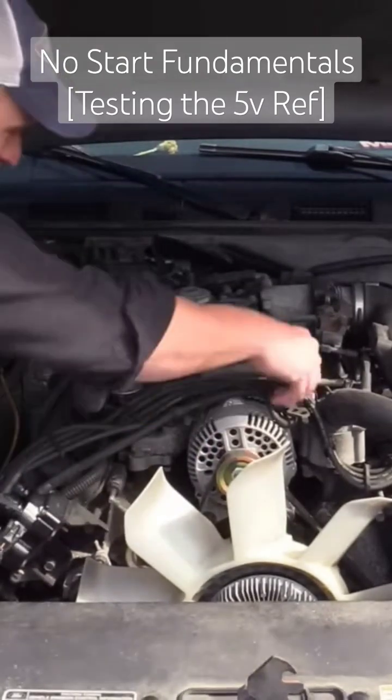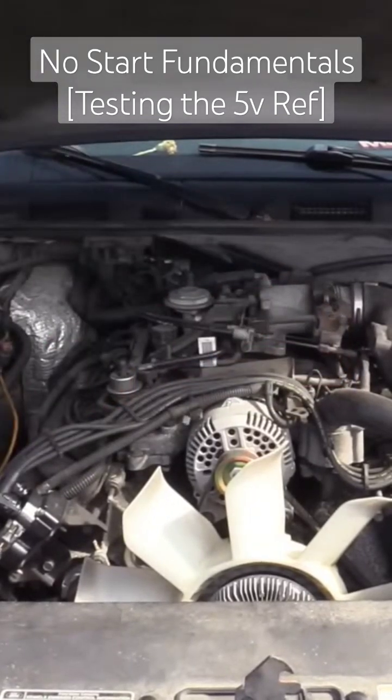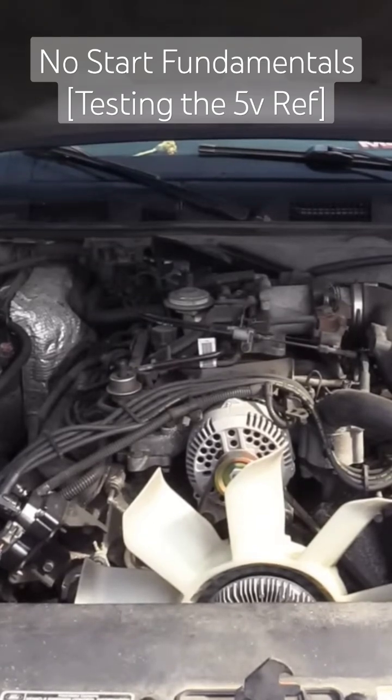No 5-volt reference means the computer is most likely not powered up. The chances of it being a shorted reference circuit — it is a possibility — we'll see as we go. I've got to check my main powers.